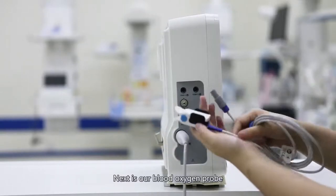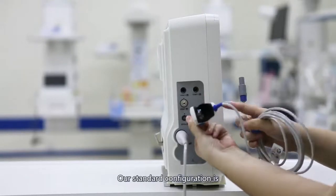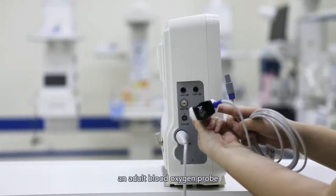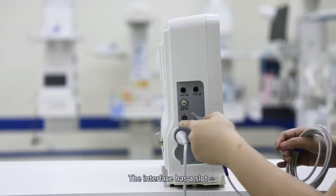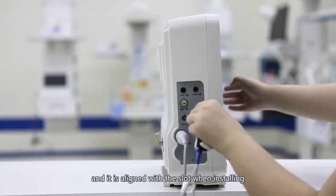Next is our blood oxygen probe. Our standard configuration is the clip-type blood oxygen probe. The interface has a slot, and it is aligned with the slot when installing.